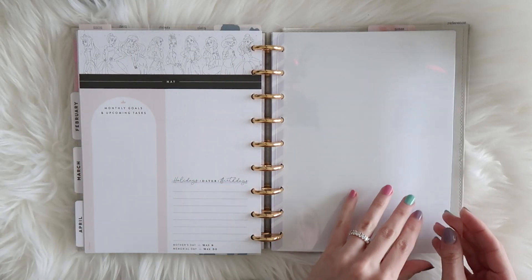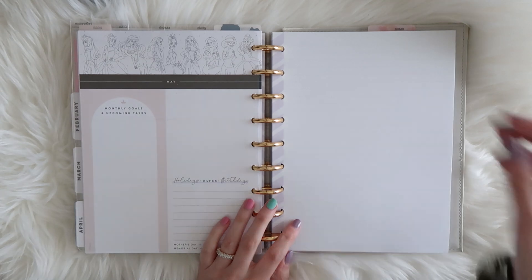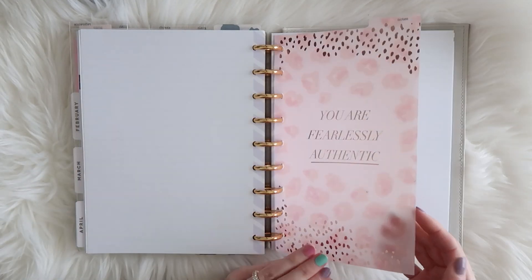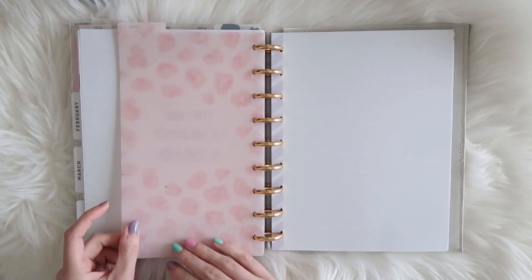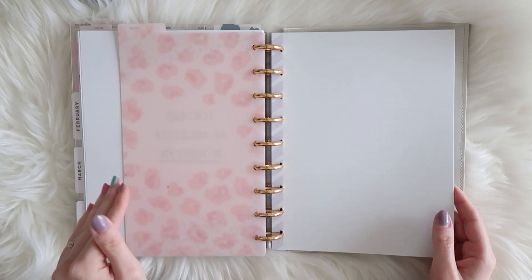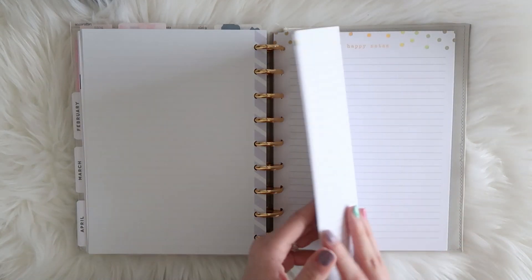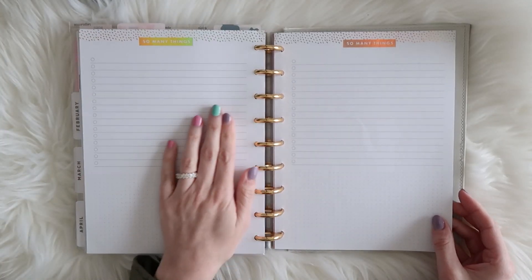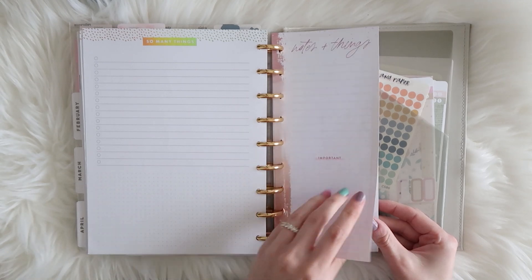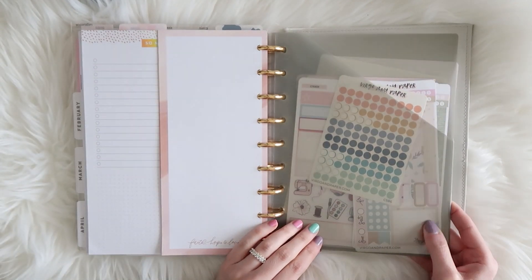My final section is reference — basically my notes section. Any ideas I have go here. I keep a bookmark in this section so I know exactly where to flip to make a new note. I have a variety of Happy Planner paper: lined paper, checklist pages, and half sheets that are great for temporary notes inside my weekly pages.